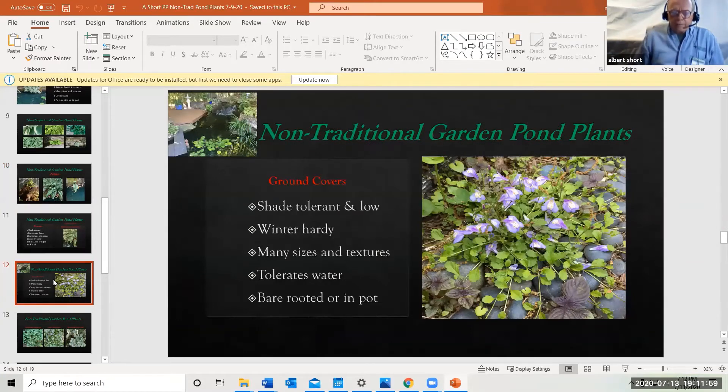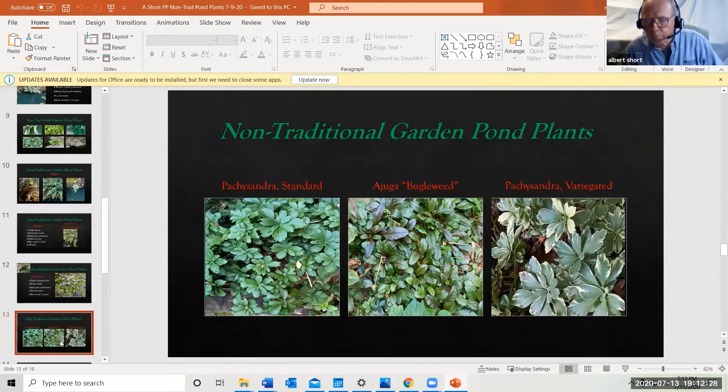Ground covers are also very useful — again shade tolerant and low habit, good for covering rocks or gravel. Most are winter hardy with all kinds of sizes and textures, and they tolerate water; you can bare-root them. Shown here is ajuga — a bugleweed — which will carpet and spread because the roots go down through the gravel and rocks. It can be invasive but easy to pull out. Various pachysandras also do well and help break up the edge of a water feature, whether standard or variegated.